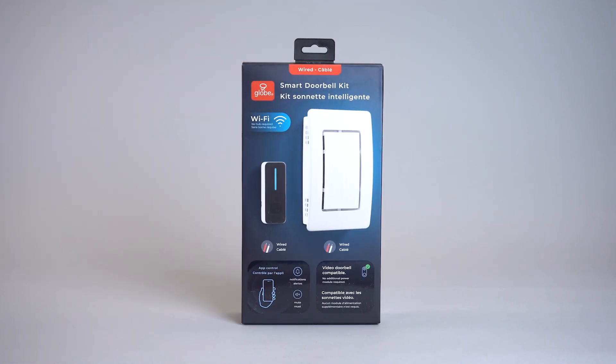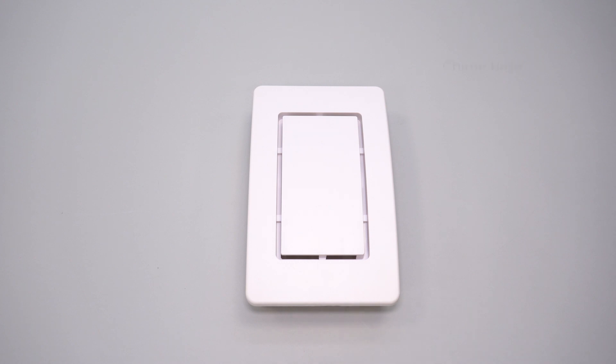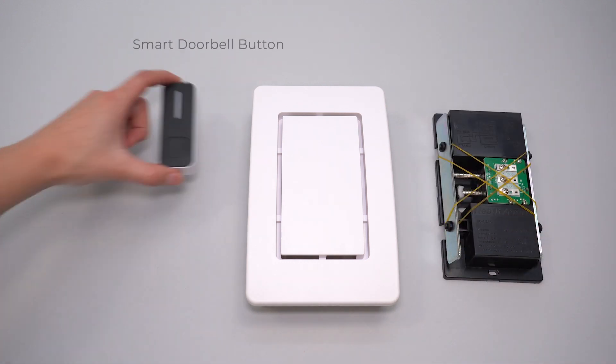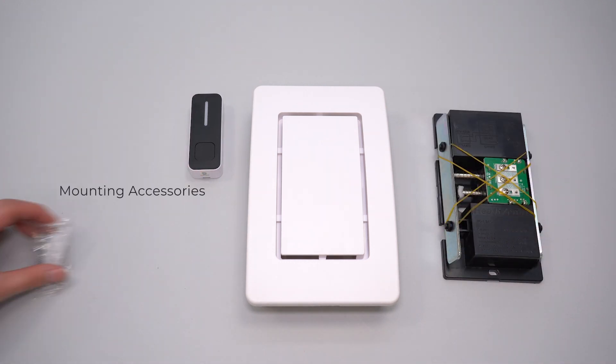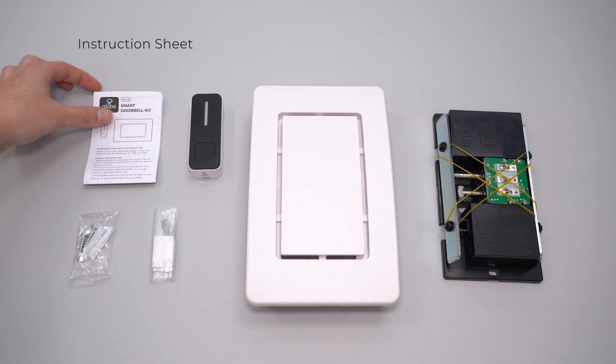In your GLOBE SmartWire Doorbell Kit box, you will find the chime cover, chime base, smart doorbell button, mounting accessories for the chime and doorbell button, and your instruction sheet.